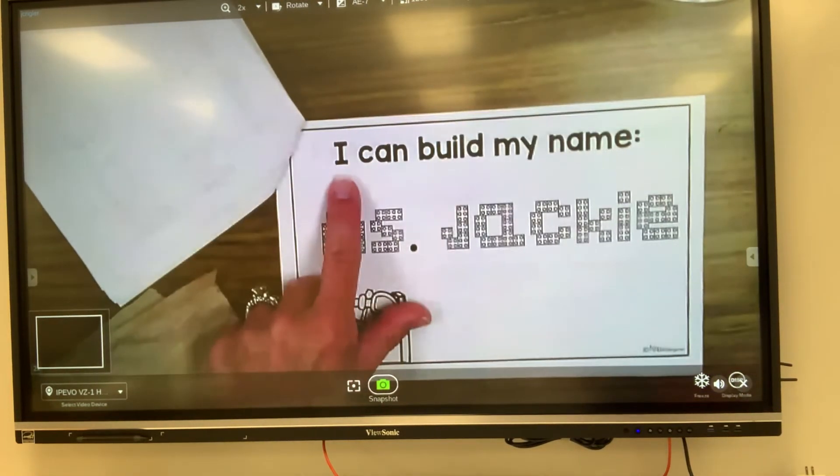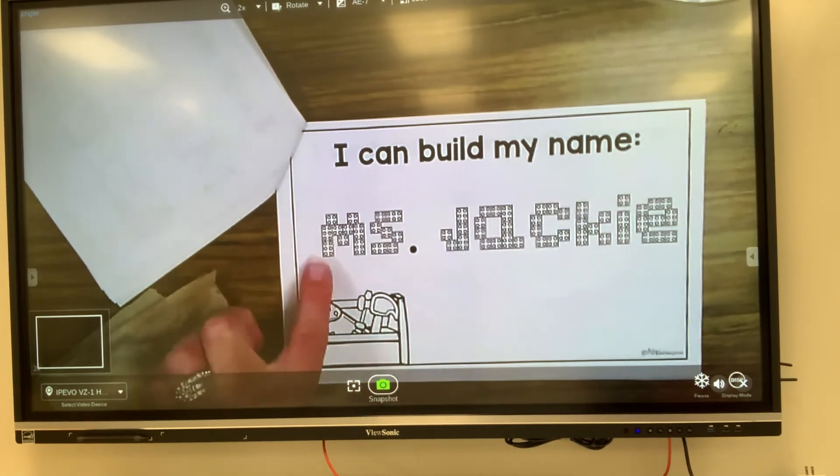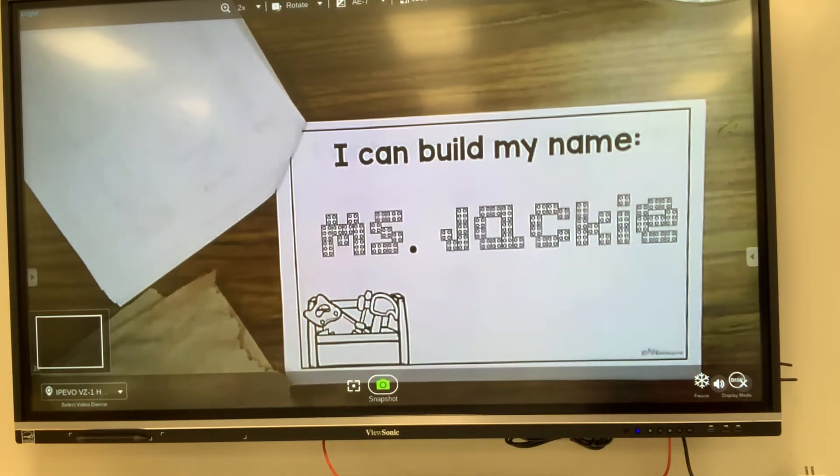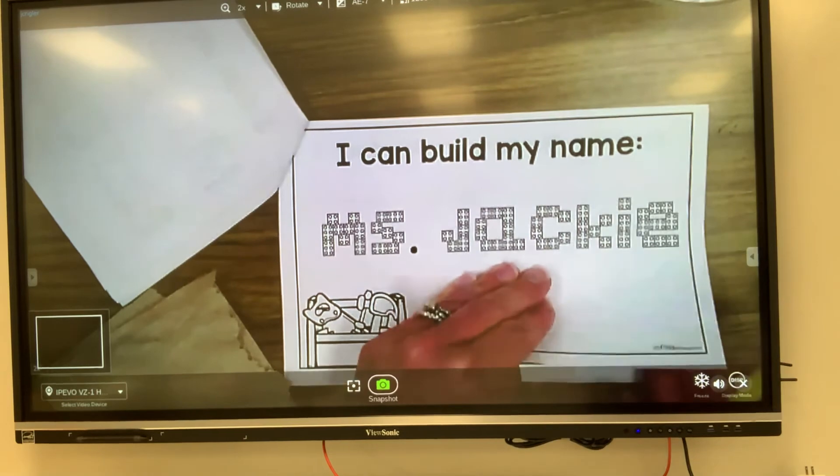The next page says I can build my name, and if you look really closely it's made with Legos. So if I were at home, I would get my Legos and line them up to make my name. If you have Legos at home, you can do this with your name. Be sure to send me a picture if you're able to do that.